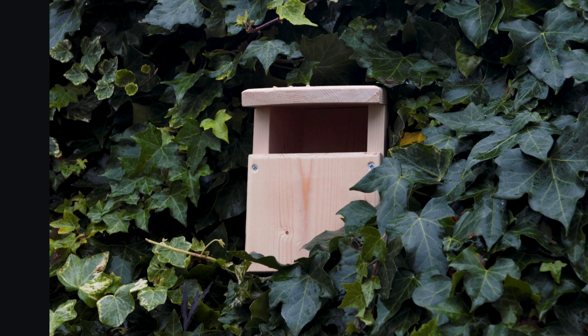And there you go. This is one of many different bird box designs, and we'll be making lots more in the future. Don't forget to download the plans in the link in the description below, and subscribe to EcoSapien.